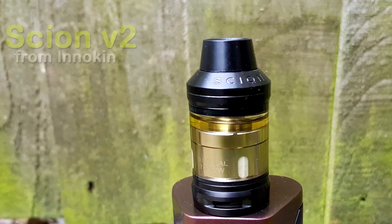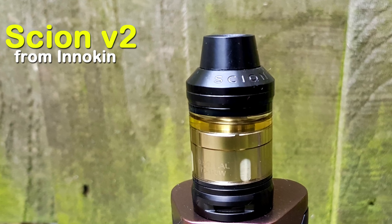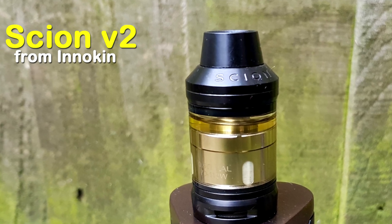The Scion V2 from Innokin. Hey guys, Vidmik here, back with another review. Today we are looking at the Scion V2 from Innokin.